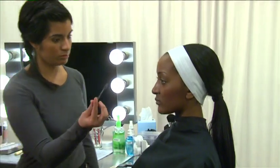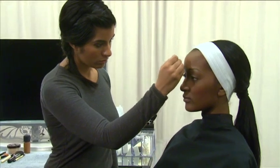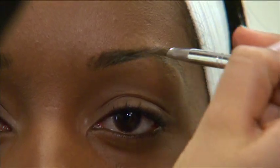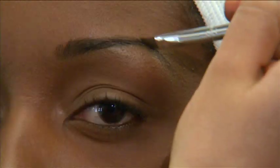To finish, groom the eyebrows. Since the goal is to make the face appear more oval, create a high arch at the ends of the eyebrows. Begin the arch directly above the outer corner of the iris and extend the arch outward.